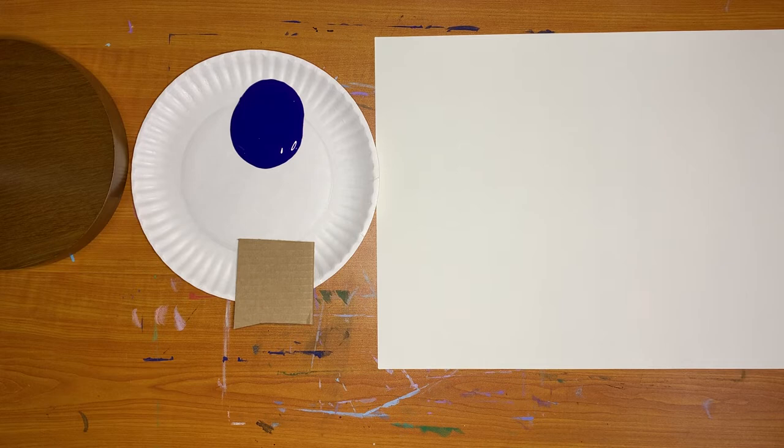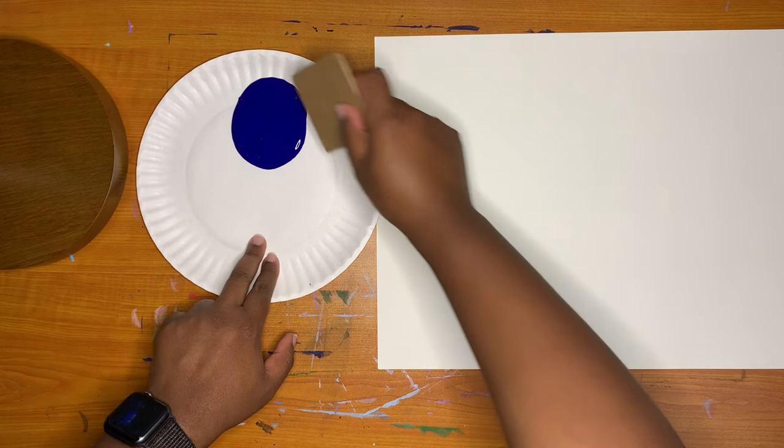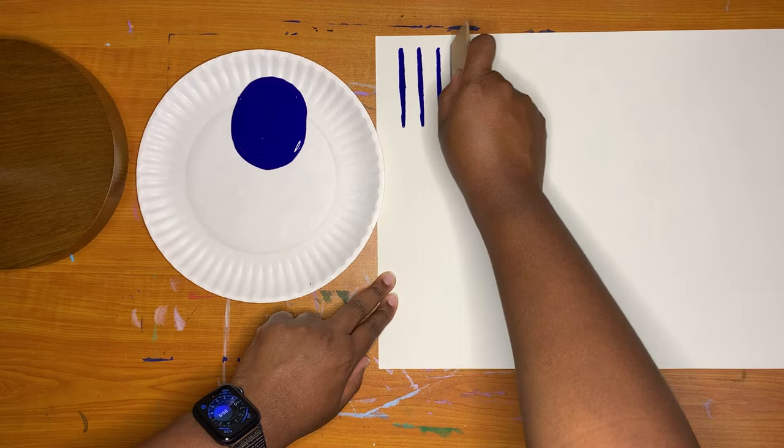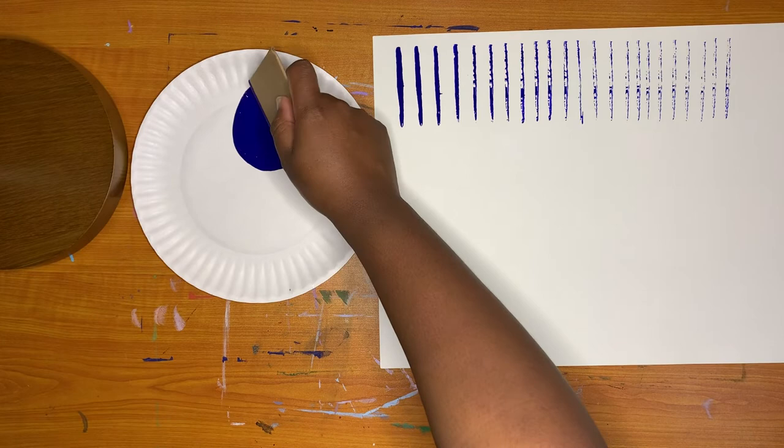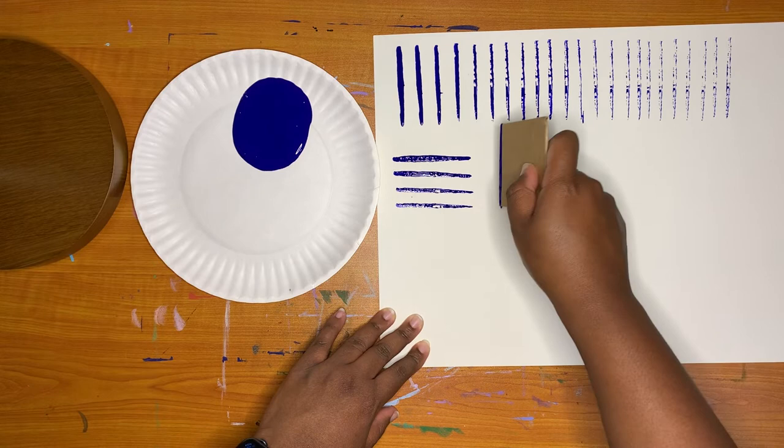Hold one end in your hand and dip the other in paint to start making lines. You can repeat the same line many times. How many clear line prints can you make from one dip? You can also print horizontal lines, vertical lines, and diagonal lines.